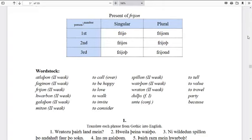Now that we've got all these words, can anyone translate from Gothic into English: ratozuh þairh land mein? Fair is the preposition meaning 'through'. Anyone want to type the answer in chat or say it aloud? The answer is: are you traveling through my land? — or 'are you traveling through my country?' Very well done.